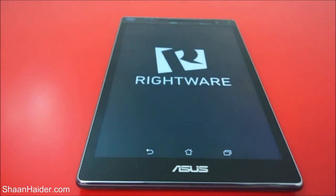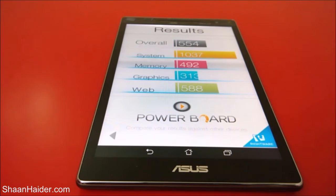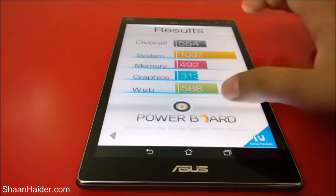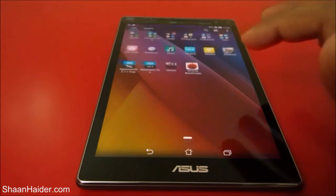Our next test is BaseMark OS2. The overall result is 554. For system, the performance is quite good at 1037. For memory it's 492. For graphics it's not good — 306 — because we have an old GPU in this device. Because of that the lowest score is in graphics. For web browsing it's 588, and overall it's 554. You can compare the result by going to the BaseMark OS2 official site and compare our device with others available in the market.